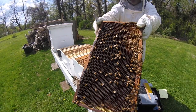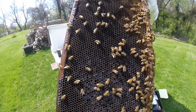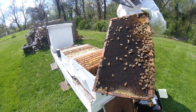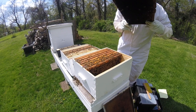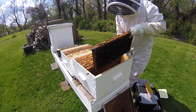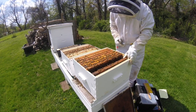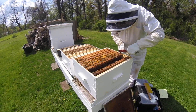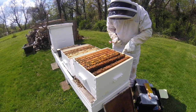This frame they are storing nectar in — I don't know if you can see that, hopefully you can. Just nectar in there, a little pollen. I don't see any eggs or anything. I'll go on to the next one here and see what we can see.